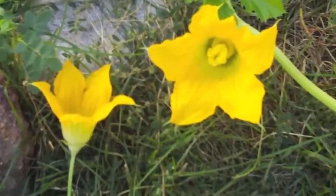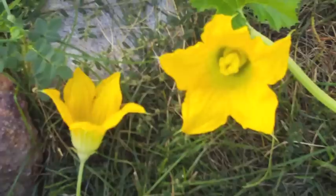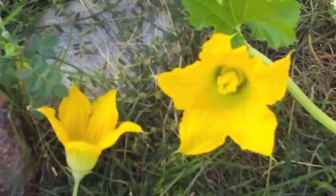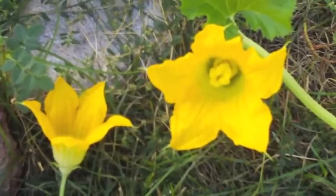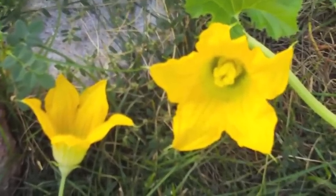Good morning everyone! This morning I thought I would walk you through a little squash pollinating. This morning I am working on a spaghetti squash. I guess I should refer to them as cucurbits because that is the family that they are in. However, since it's squash, it's so much easier to just say that.